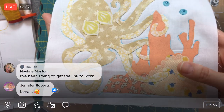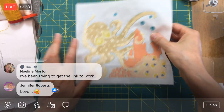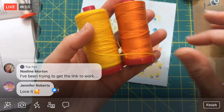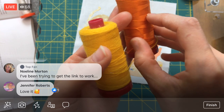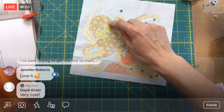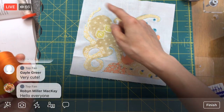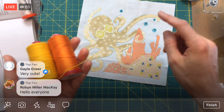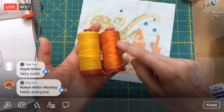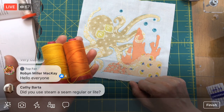Here is the octopus — we fused it all down last night, so now all we have to do is stitch it and then trim it down. My hope is that we can use some of this thicker thread to stitch it down. When we're done it will look almost like a hand-stitched back stitch, really outlining the piece — very visible. I'm thinking yellow for all the octopus stuff and orange for all the coral.